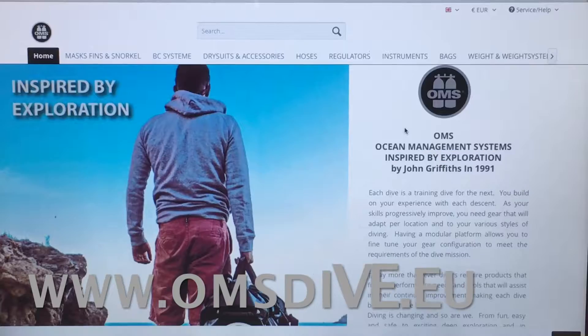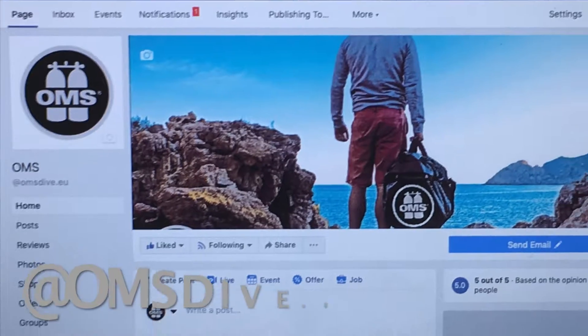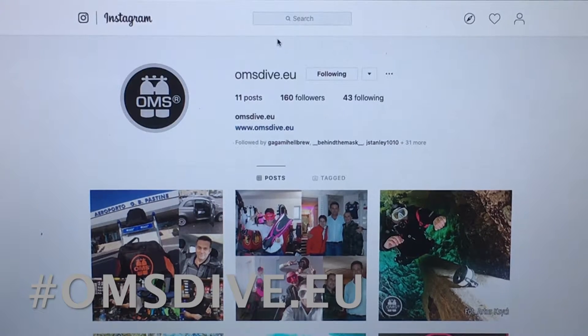For more information visit our webpage, YouTube channel, Facebook, or Instagram page, all at omsdive.eu.